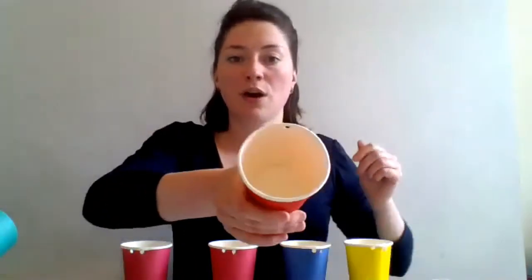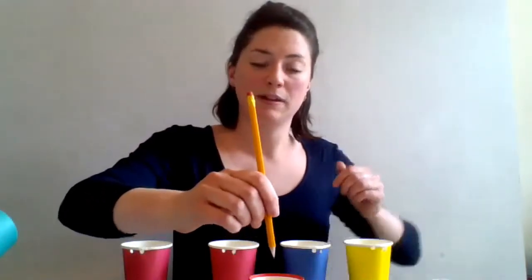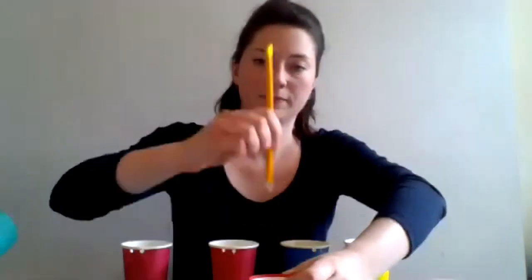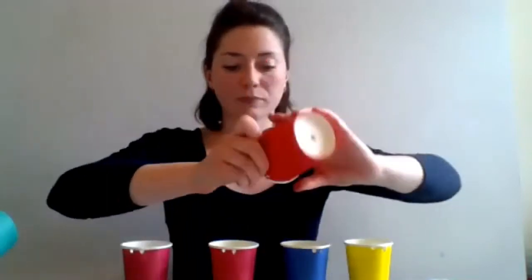The next thing you need to do is take your cup with the four holes and turn it over, then use your pencil to make a hole in the middle of the base of the cup.